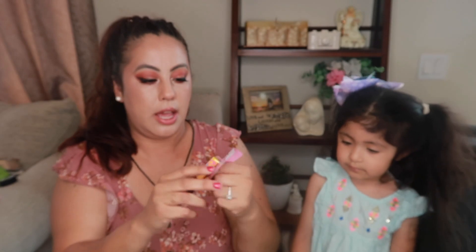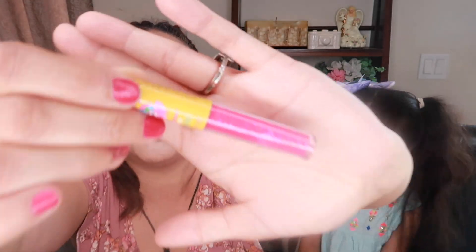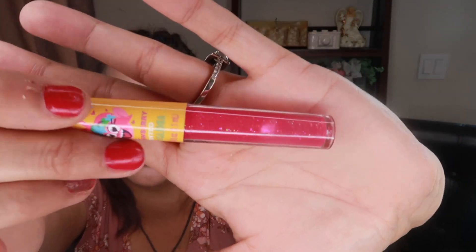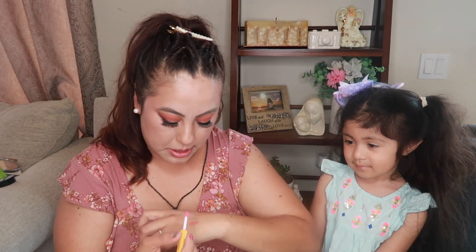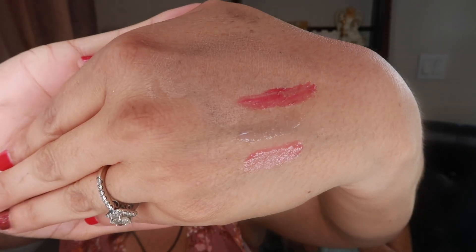The last lip gloss is from Trolls — it's a strawberry-scented one. We opened the packaging and it has a really sparkly color. We smelled it and it's great. These were the only ones we saw. They're cute — we like them. And that is it for today's video!